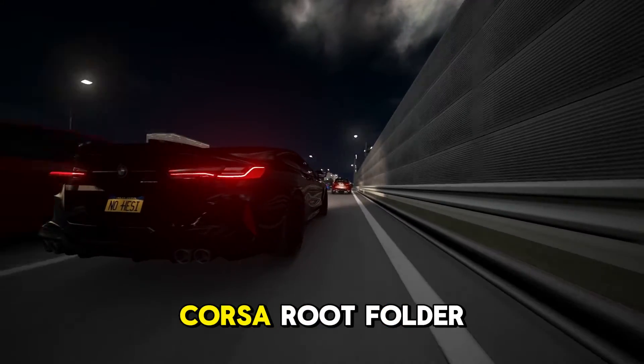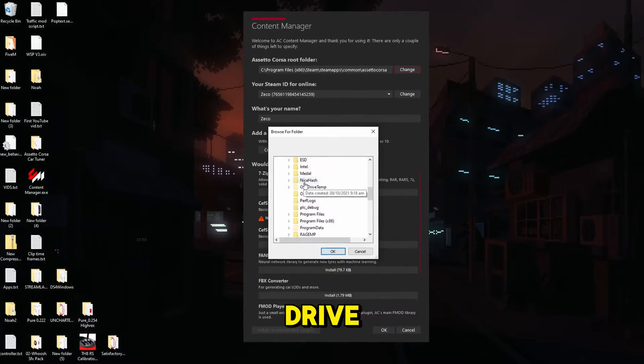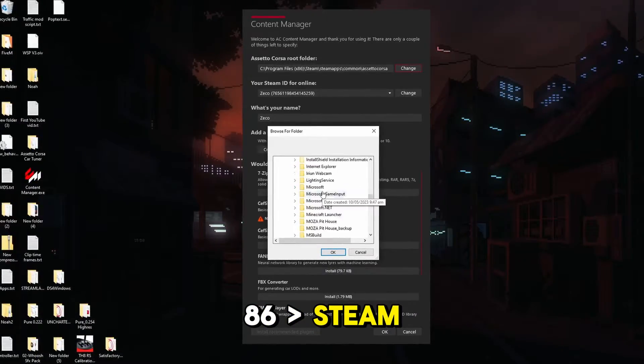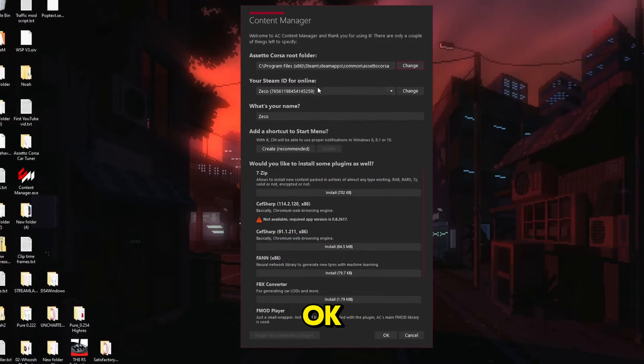To start, make sure you find your Assetto Corsa root folder. If it is downloaded on Steam, it should be in your main drive, Program Files x86, Steam, SteamApps, Common — and there it is. Just highlight it and click OK.